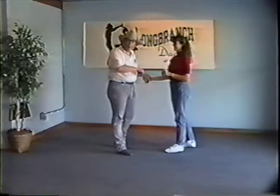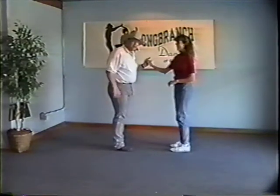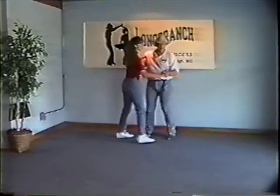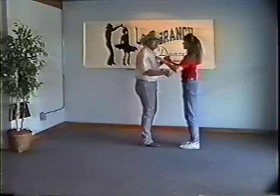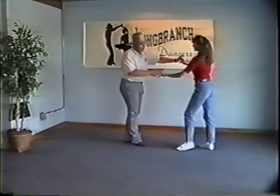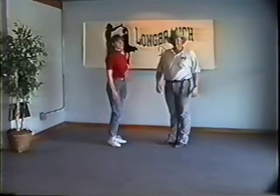Same thing for the ladies — having her do a double turn: one and two, three and four, five, six — using the shoulders. Same for the guys setting up her double turn to the inside rock step — take that hand out a little bit to set it up. Rock step, one and two, three and four — still moving sideways at the end. That was the East Coast Swing.